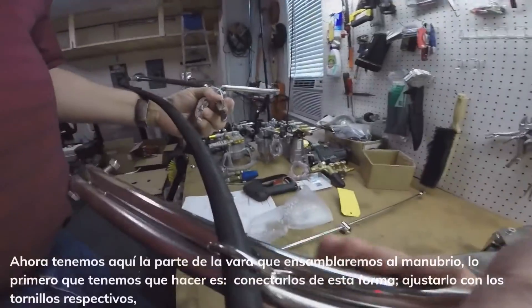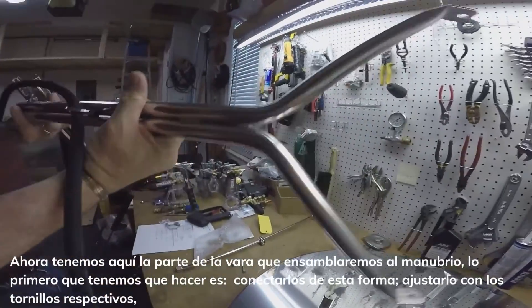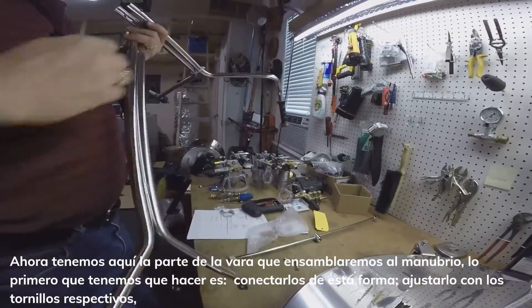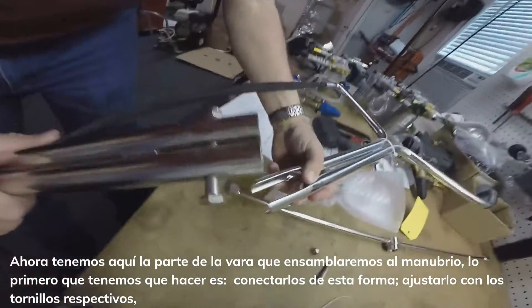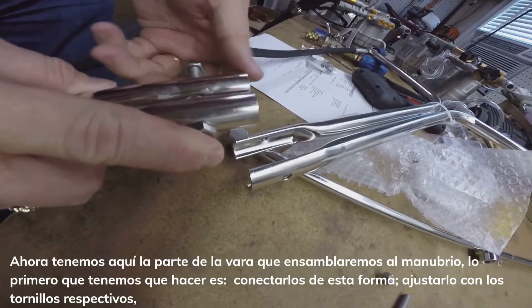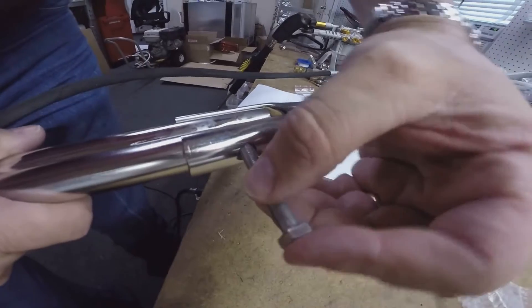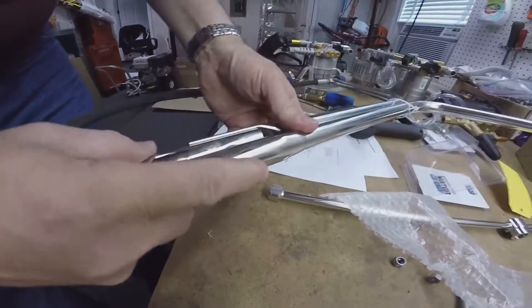Now we've got our wand apart, we can stick the two halves of the wand together. First thing we have to do is pull this bolt out, and then slide it up inside our other wand piece, then put our bolt back in.